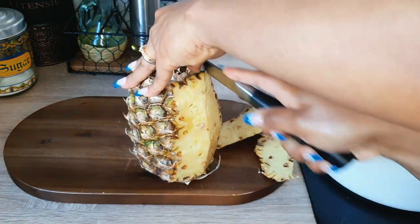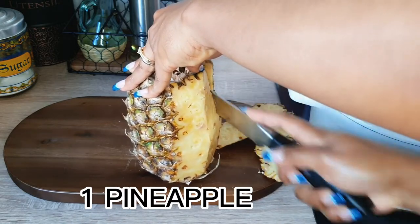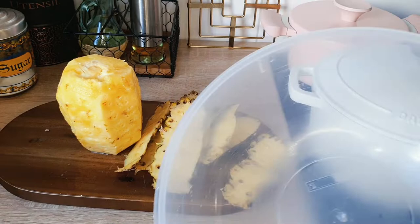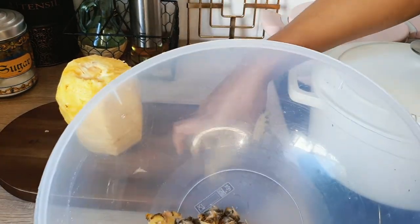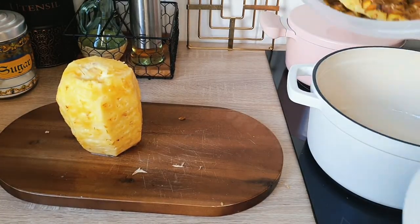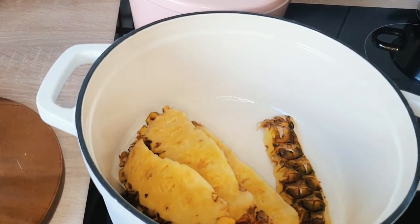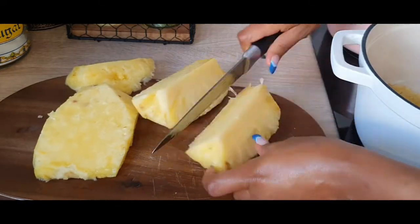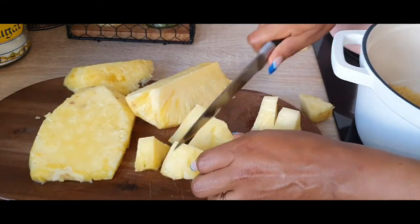Let's get started. The first thing is your pineapple — we are going to get a pineapple peeled because we need the peels for making this drink. Get your peels thoroughly washed and then place them in the pot. Clean your pineapple peels and put them in the pot.